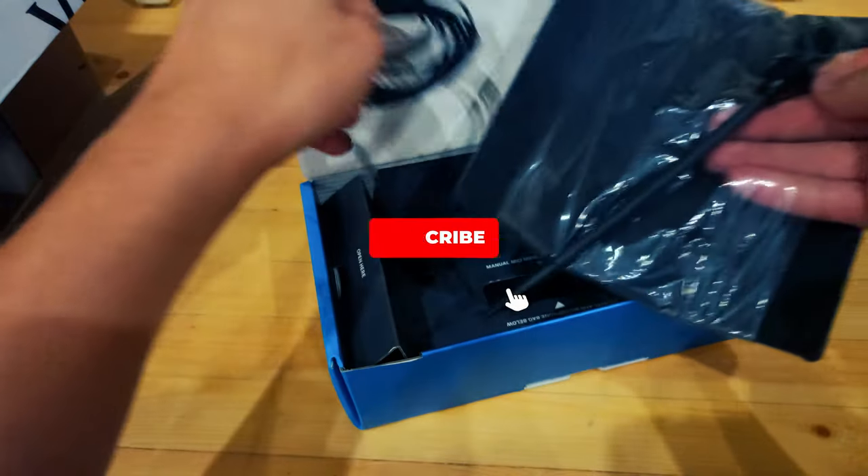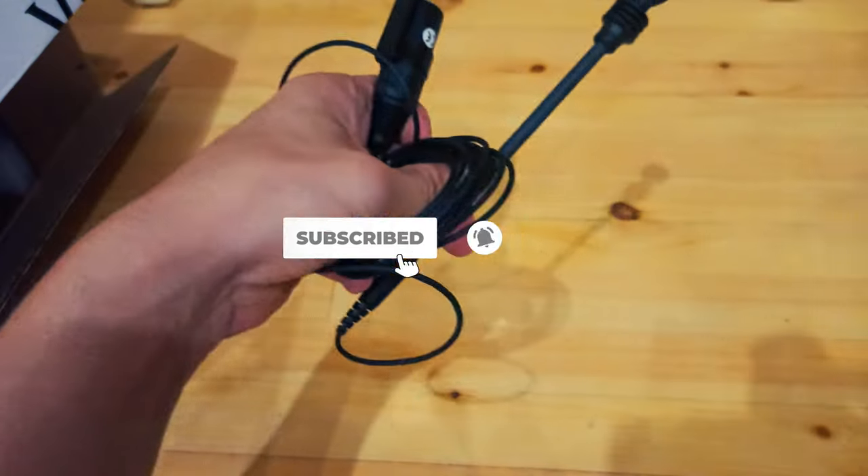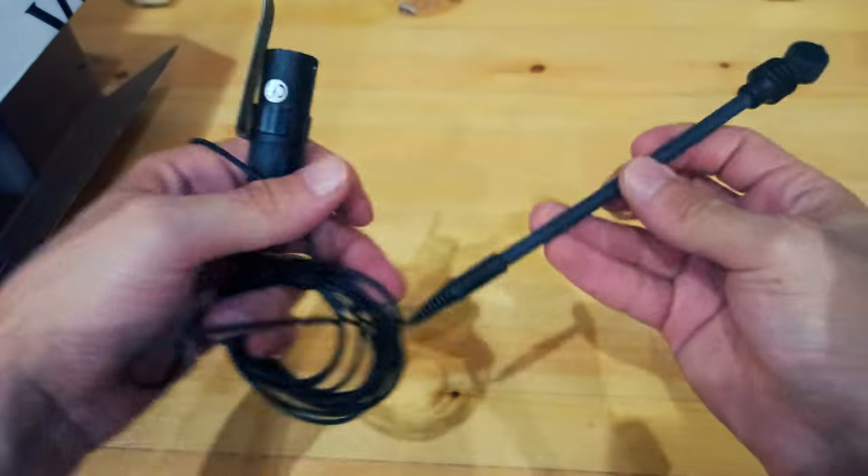Flexible gooseneck with multifunctional clip for easy positioning. Handles high SPLs without distortion.